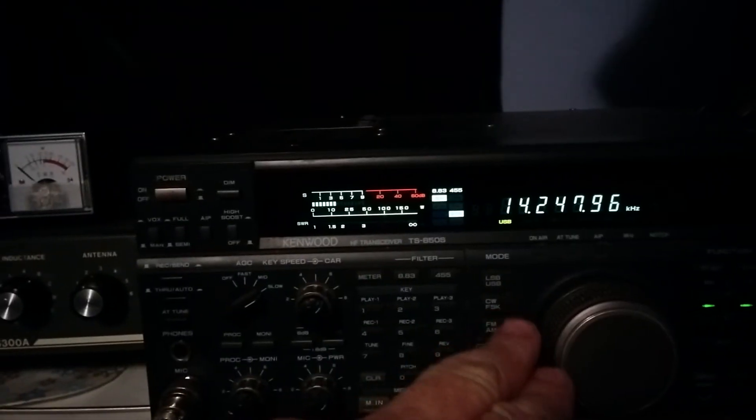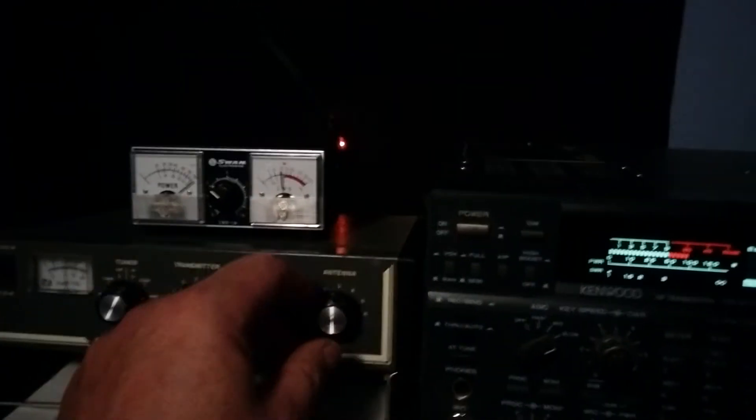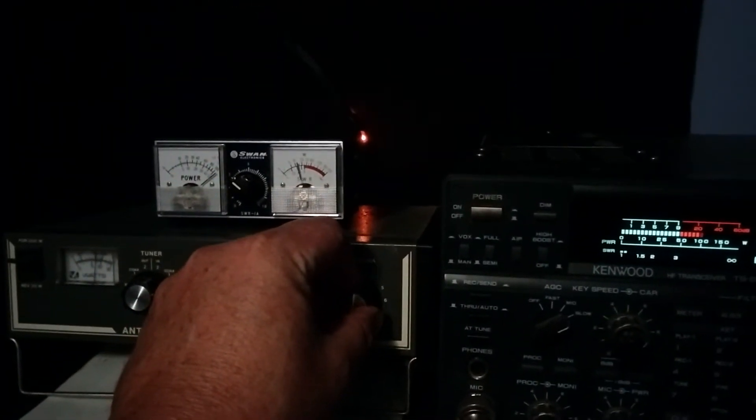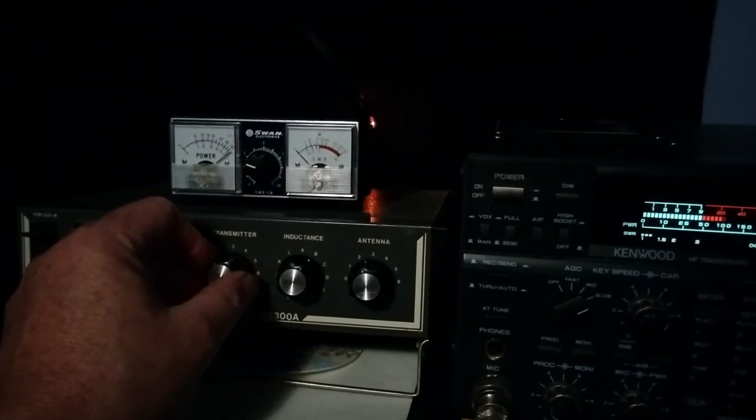Now on 20 meters — we need to do a little bit of tuning, turning the SWR bridge down a little bit. There we go, pretty flat again, around 100 watts. You'll see the forward light is illuminated brighter than the reflected light. The SWR is relatively high but we're still getting good forward power, which just shows you the difference when you change frequencies.